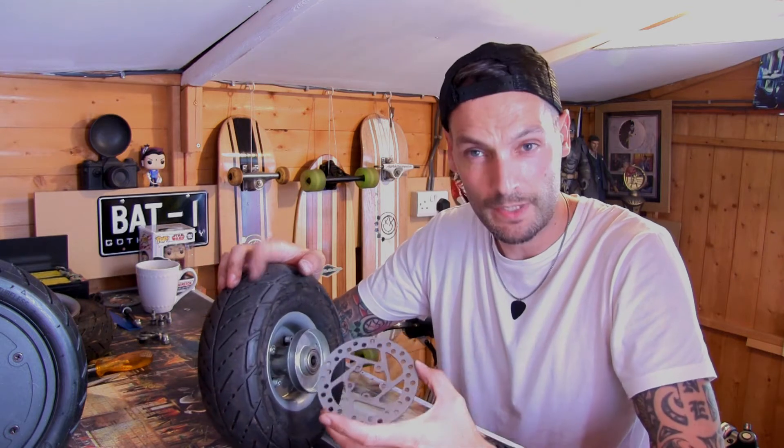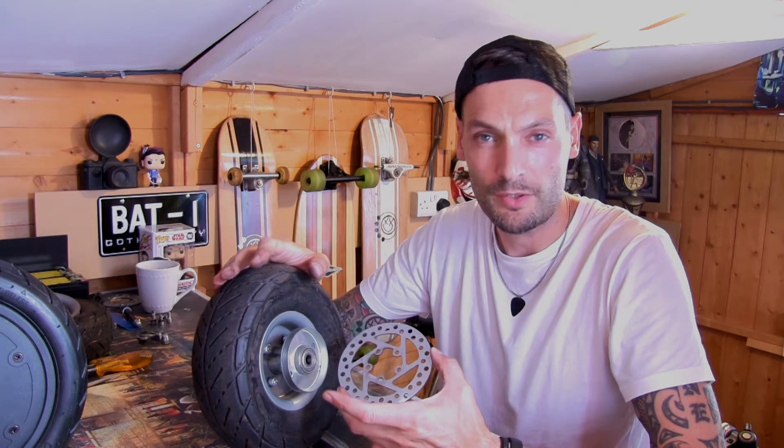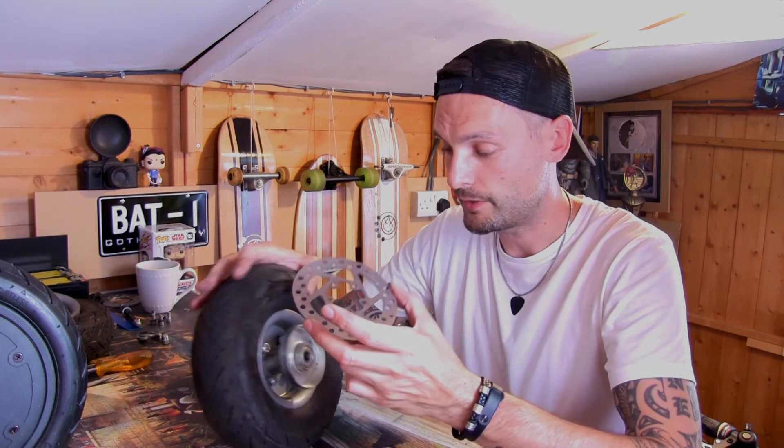I've tried it on my other scooter, which isn't an E300 but it's another version of the E300 just made by a different company. I've tried it and it works, so obviously I might as well try it for this one.